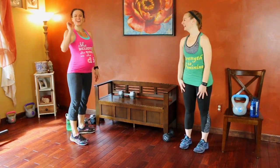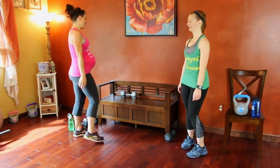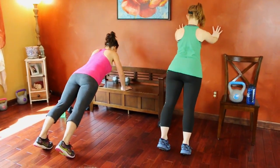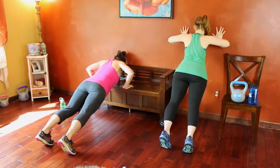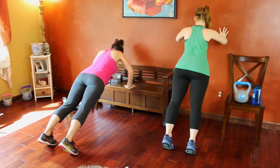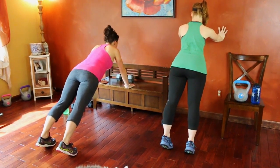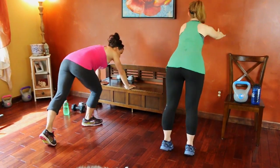Five more to go for level three — then we're done. If you're done now, take a sip of water. Last five: sixteen through twenty. Core engaged. Last one — twenty!